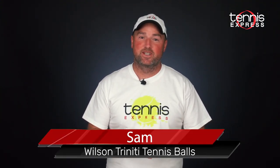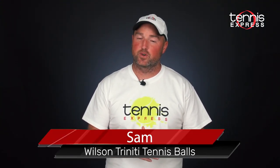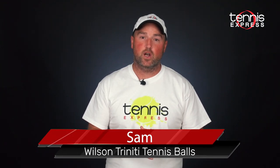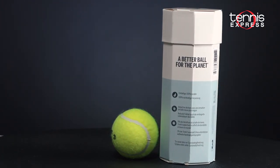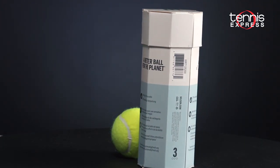Hey folks, this is Sam and welcome to another TE Changeover. After turning the racket world on its head with All Things Clash and a new version 7 of the blade tennis rackets, Wilson is now trying to push the tennis ball market forward. The new Wilson Trinity tennis ball makes an effort to reduce the vast amount of waste that a typical can of balls causes.